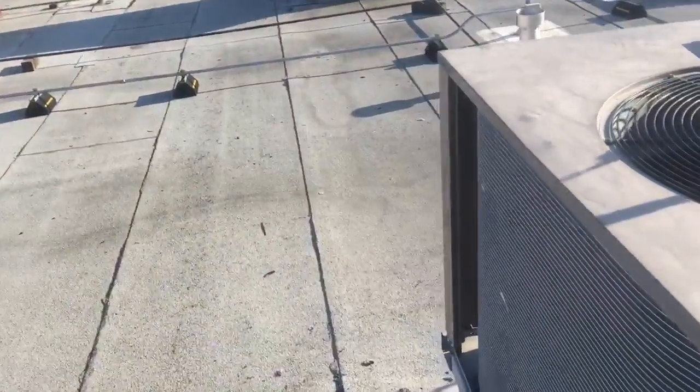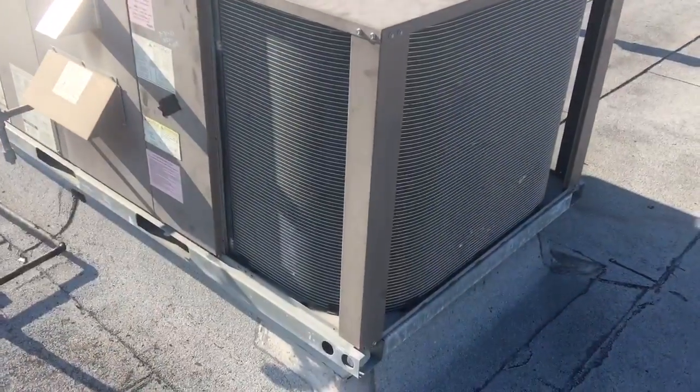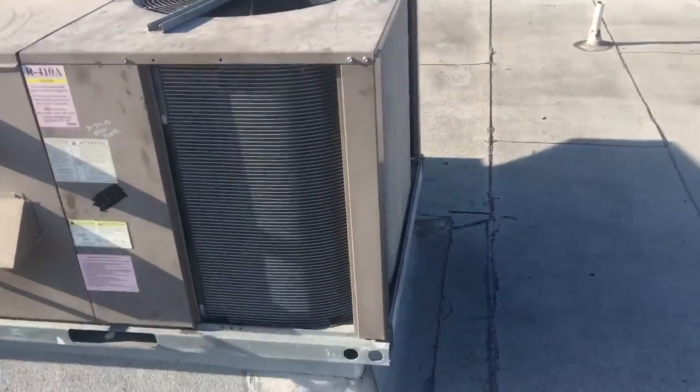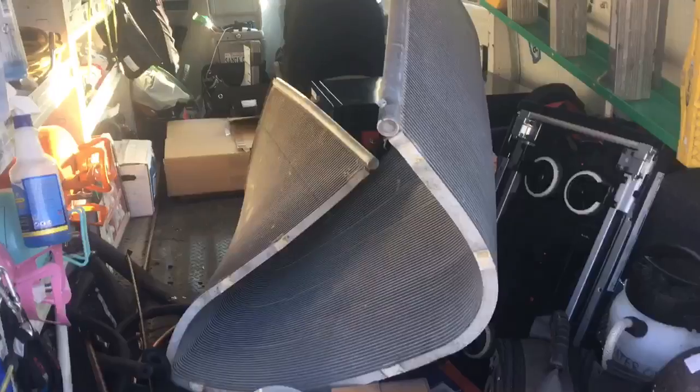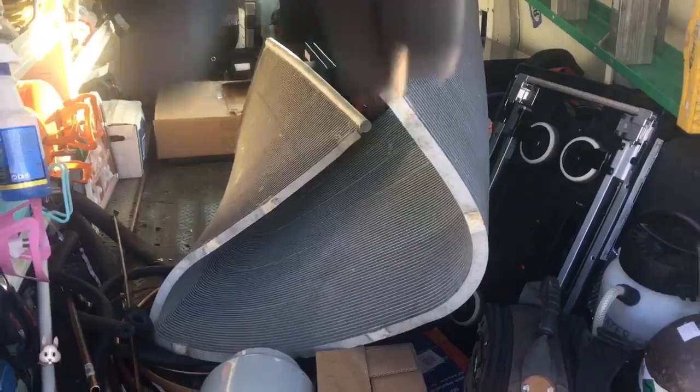You guys know the drill. I didn't video any of it because it was hump time, dude — I had to hump this puppy, get her done. It's hot in that store. Alright, there's the dead condenser in the back of my truck. It's jumping on it and stuff, like a little rabbit bending it.